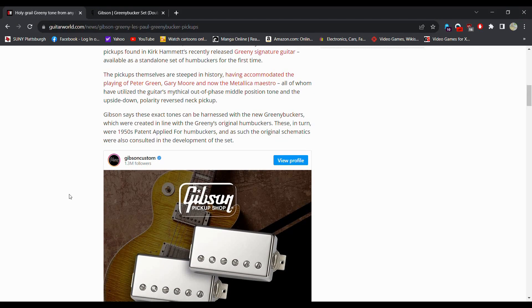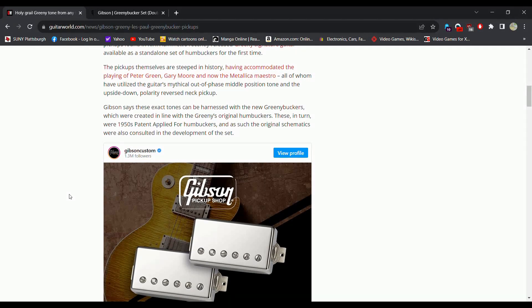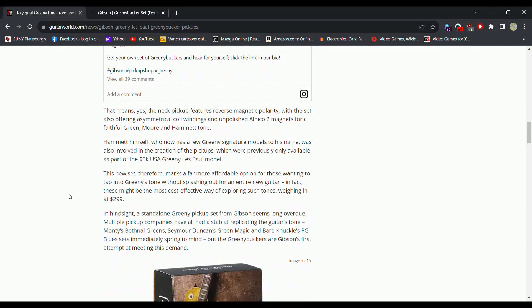Gibson says these exact tones can be harnessed with the new Greeny Buckers, which were created in line with the Greeny's original humbuckers. These, in turn, were 1950 PAFs, and the original schematics were also consulted in developing the set. The neck pickup features a reverse magnet polarity, with the set also offering asymmetrical coil windings and unpolished Alnico II magnets for a faithful Green, Moore, and Hammett tone.